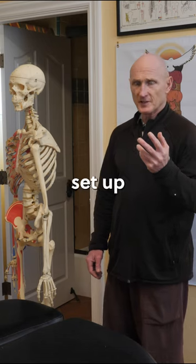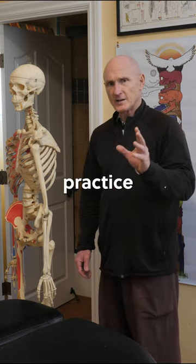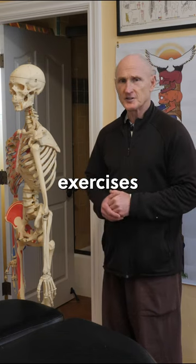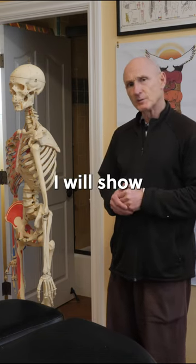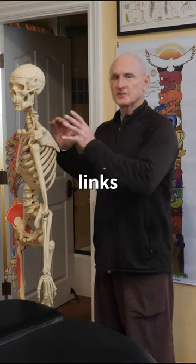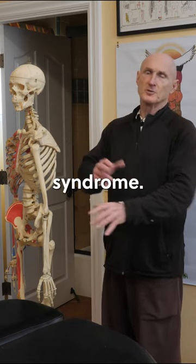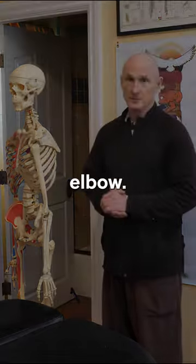So get your ergonomics set up correctly, practice good posture, and study the resources I gave you so you know what stretches and exercises to do. In the next segment of this video presentation I will show you how forward head posture links to rotator cuff problems and how all these things are part of one big syndrome that's often thought to just be tennis elbow.